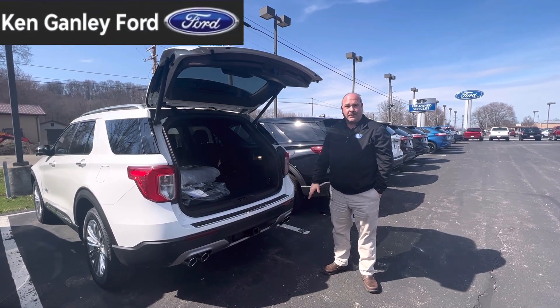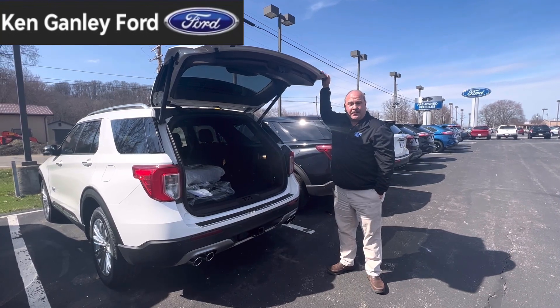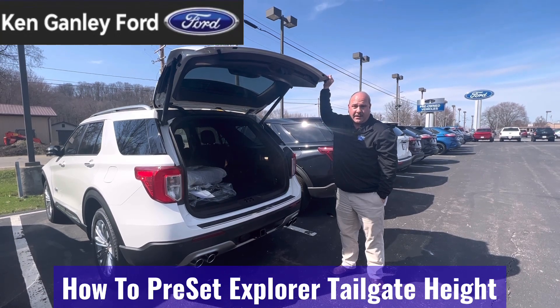On 2021 and 2022 Ford Explorers that have the power liftgate, if you have a shorter garage opening and you're worried about your tailgate hitting the roof, you can actually go ahead and program it so it does not open all the way.